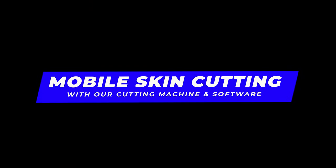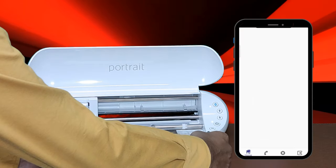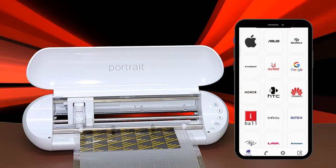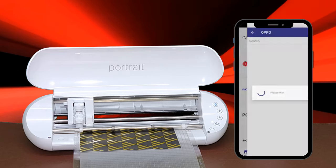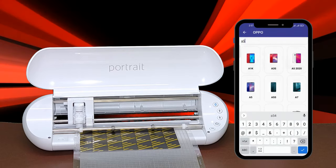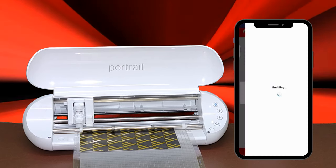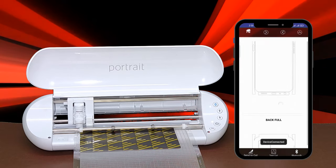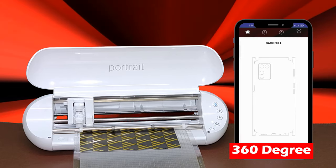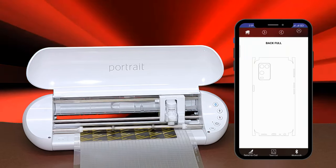Now, mobile skin cutting with our cutting machine and software. Insert the mobile skin along with the cutting mat. Search for the mobile model you wish to cut — for now we have selected the Oppo F45 template. Then allow Bluetooth to connect with the machine and software. For mobile back skin, we have selected the 360-degree cutting template, then send the cut command to the cutting machine.